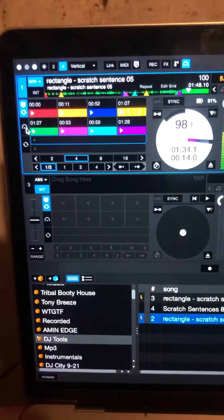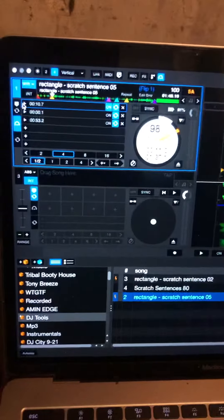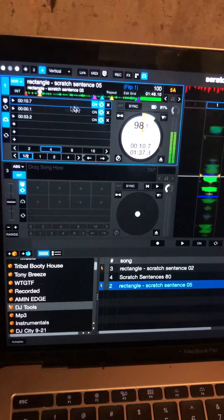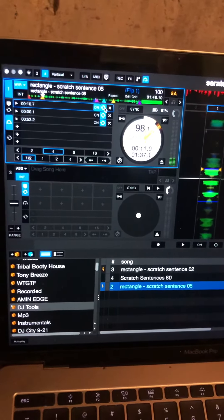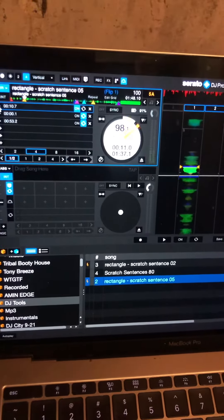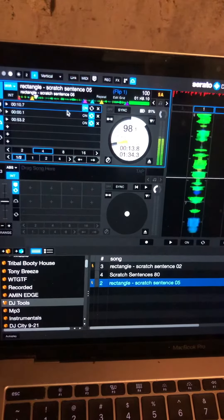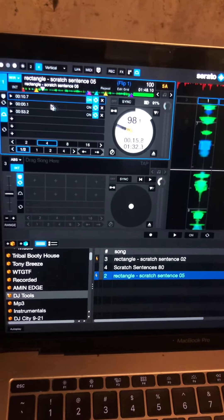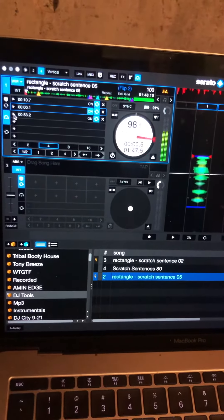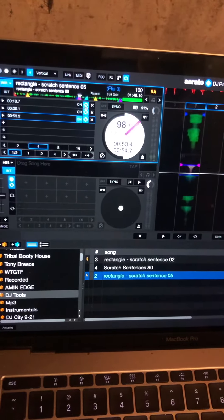If you go over here to Flip, I have three already programmed. That's a loop, so that's going to loop. If I turn off loop again and press play, now that it's done it's gonna keep on playing because I don't have it set to loop. You get six loops per channel and you can program them to do just about anything you like.